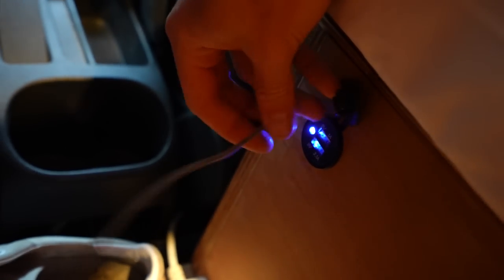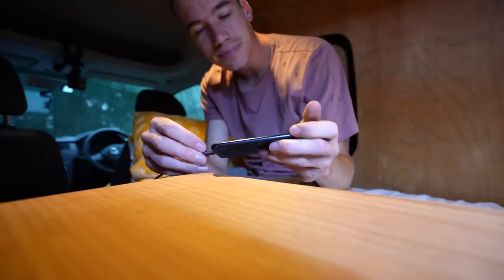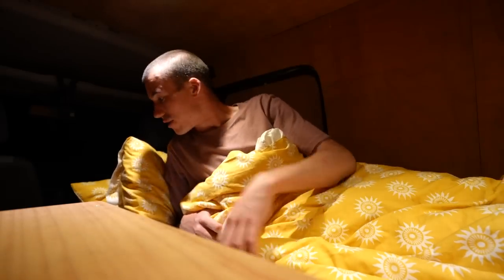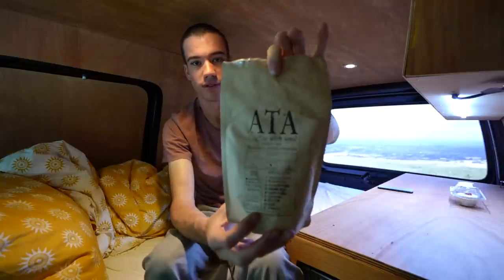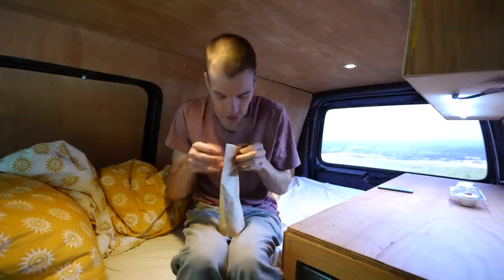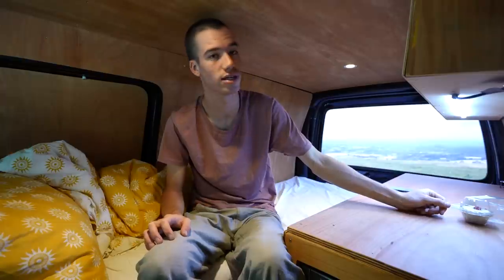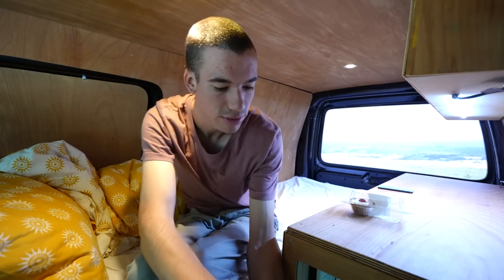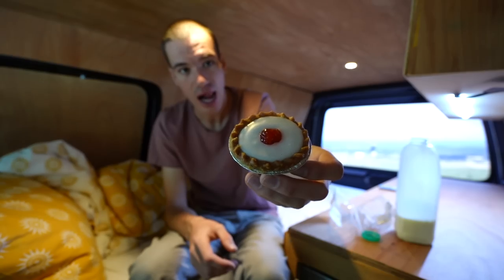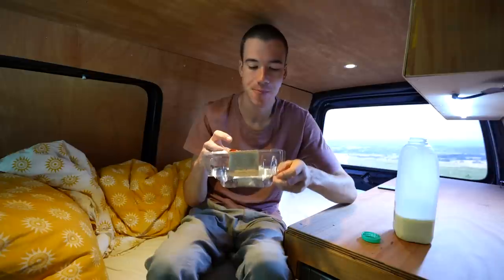I've got a USB port just next to my bed so I can charge my phone. It feels very comfortable at the moment. Good night. I was gonna have some really nice coffee for breakfast but I didn't bring something to heat water up in. I've got my frying pan but that's currently covered in fish juice from last night — so I'm gonna have a cherry Bakewell tart. I've got some milk. After spending a night in here I already can see many improvements I could make.